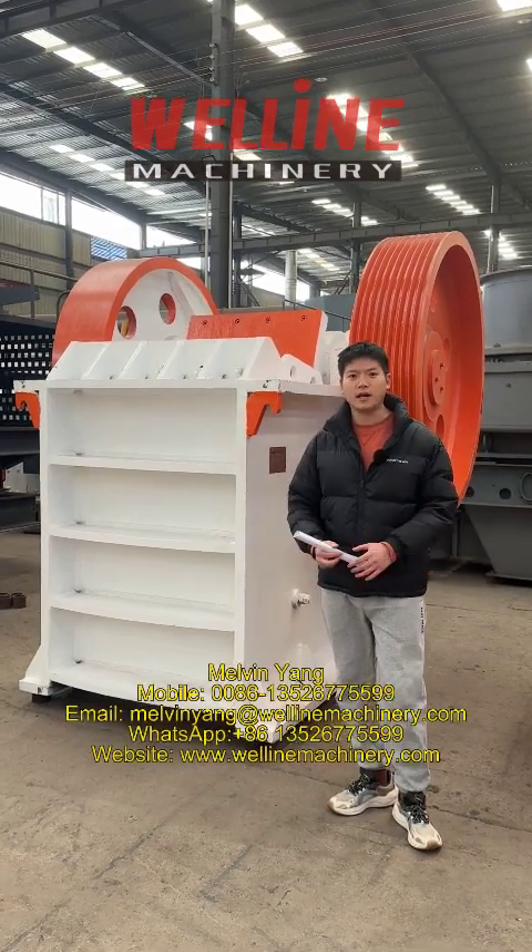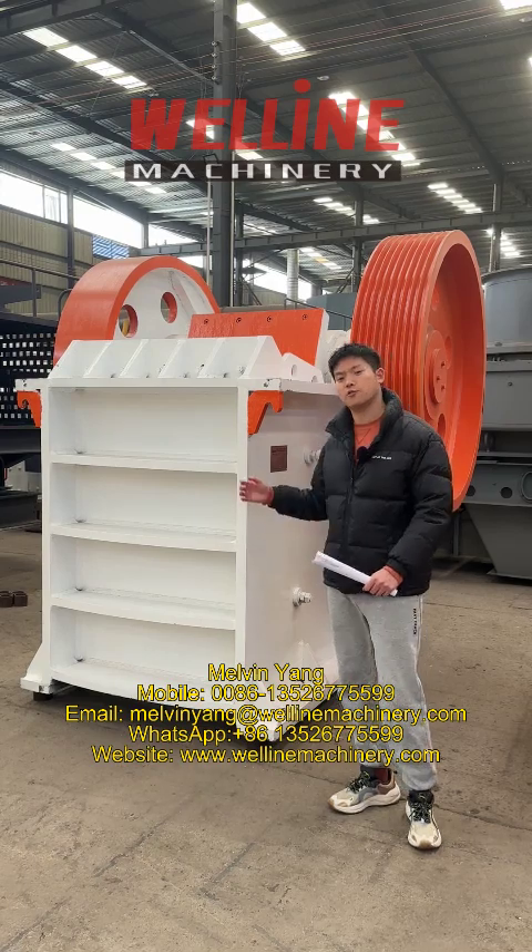Again, thanks for trusting Wellland Machinery. If you need a stone crusher, contact me.